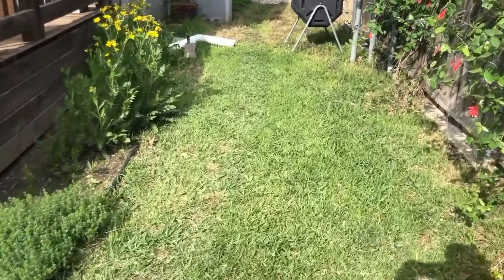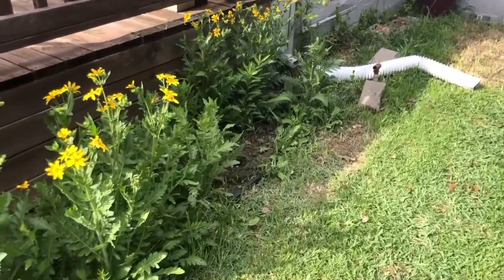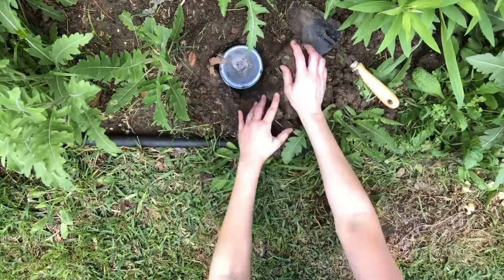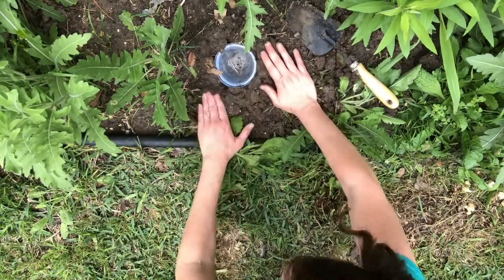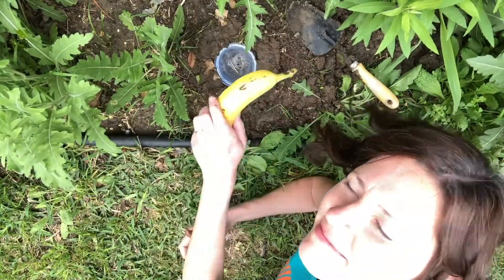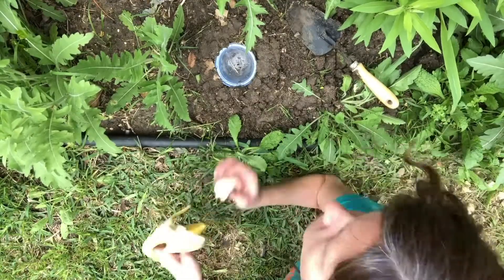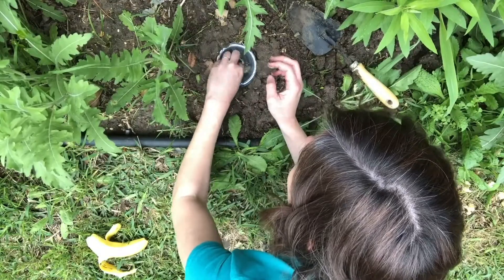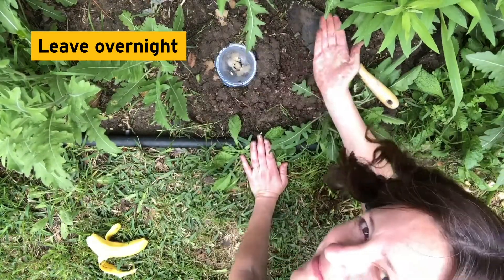Where should we put our trap? You want to put it by some vegetation — perfect! How about by these Engelmann's daisies? You will want to dig a hole deep enough so the top of the cup is flush with the ground. Make sure you fill in any spaces around the cup.